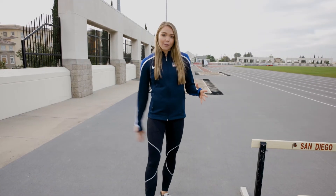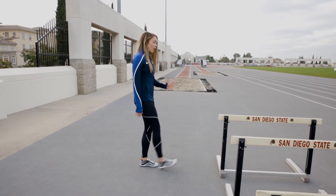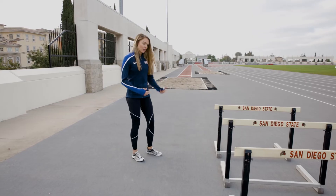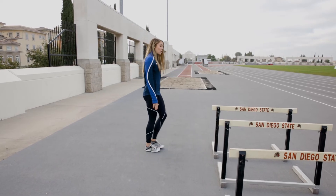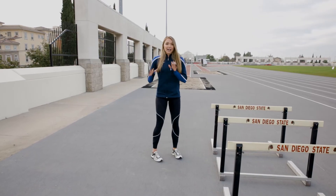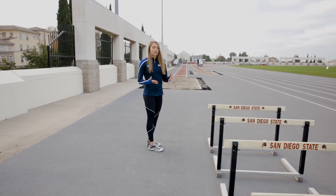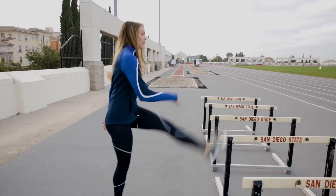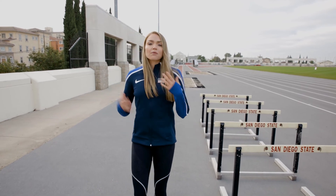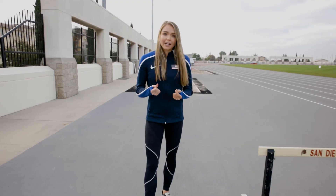This next drill helps with hamstring flexibility and activation. We're doing that same rhythm as before but our legs are straight. I do want you to start by being away from the hurdle — I like being away from it anyway because I don't really like my Achilles being anywhere near the hurdle, so just be cautious about that. We're going to have that same rhythm but with legs nice and straight. As we get more comfortable, I like to do this two or three times, getting a little bit more of a strike as I come down to really focus on activating those hamstrings.